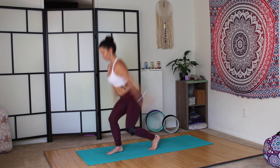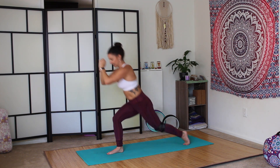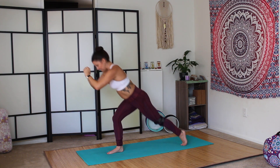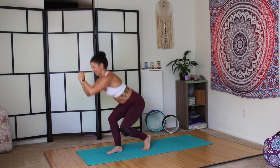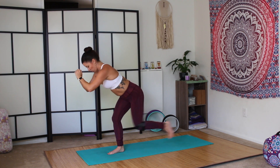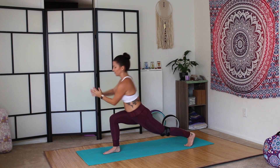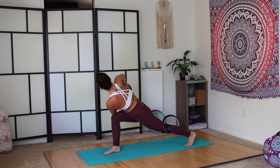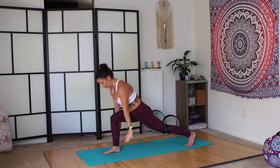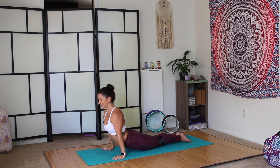Seven. Eight. Nine. Last one. Ten. High lunge. Hands to prayer — prayer twist. Press through the left heel. Try to come back to the breath. Inhale, come back up. Exhale, plant the palms. Vinyasa to downward facing dog.